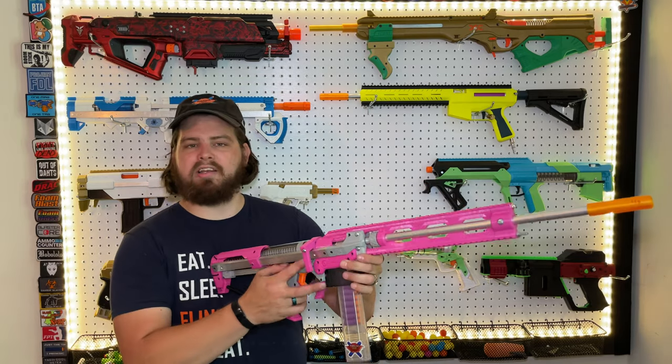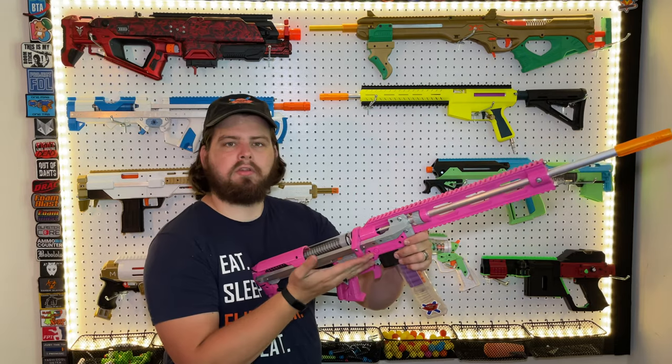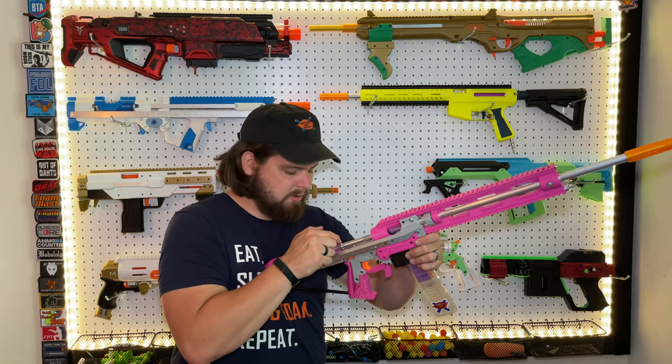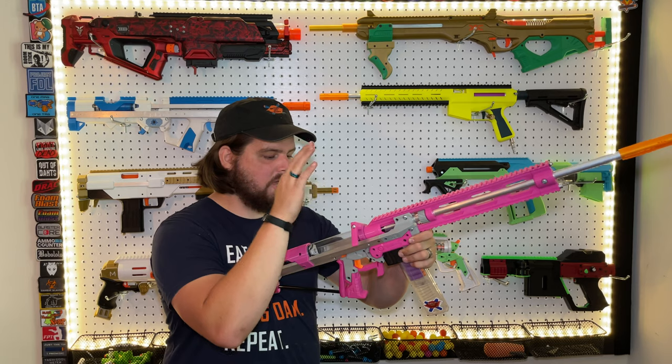I need a scope and a bipod on mine, which are on the way, but I wanted to get the video out and it was taking too long, so we're going without for this one. The blaster works by raising the bolt, bringing it back, getting it to catch — which is the tricky part — sliding forward, sliding down, and you're ready to fire.